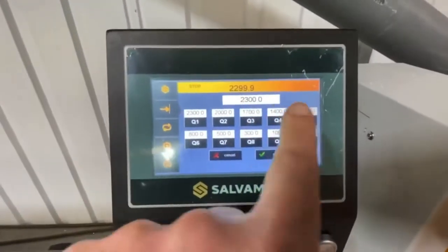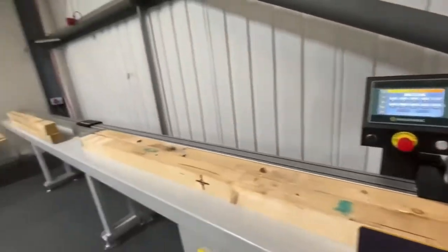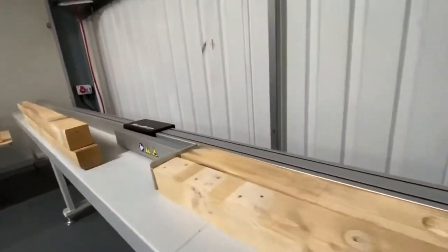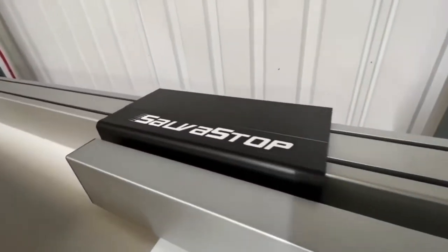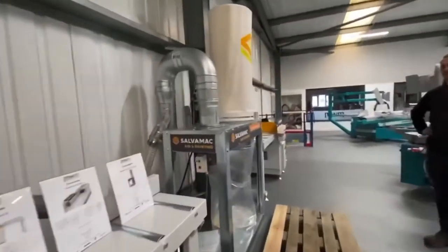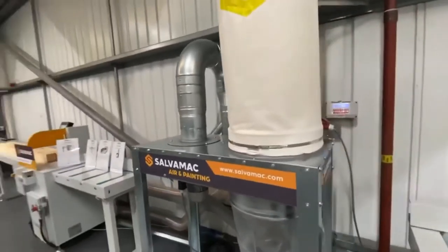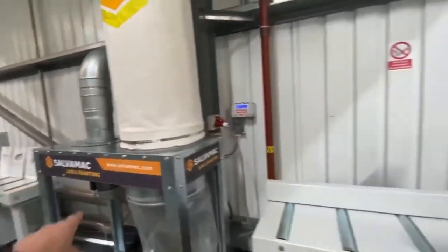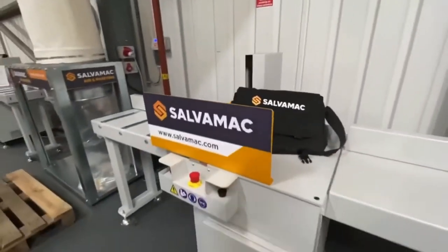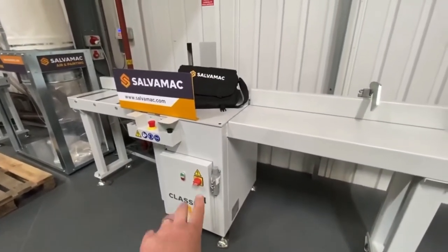Now onto this, we have the Salver Stock, which has got presets in here that we can program — we can just key in as and when you want. The Salver Stock will move up and down. We've also got a one-bag unit Salver Mac extraction which is just connected up to the machine.